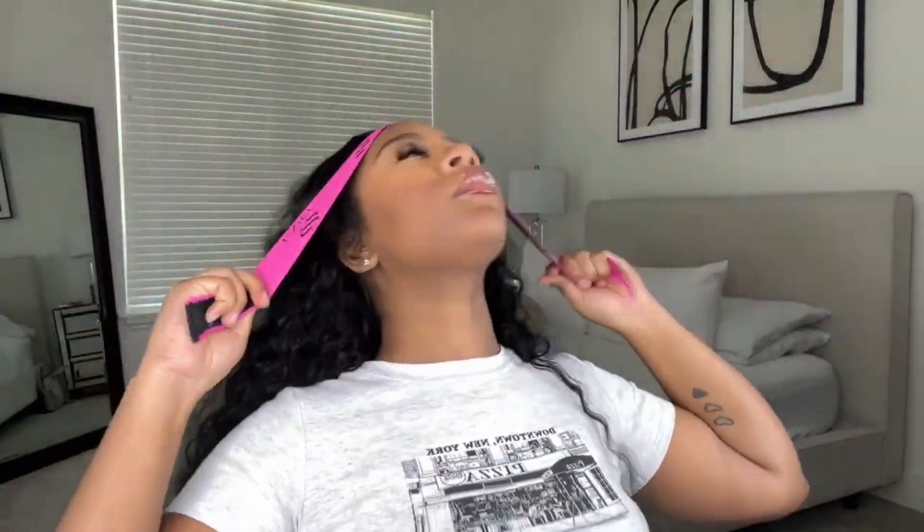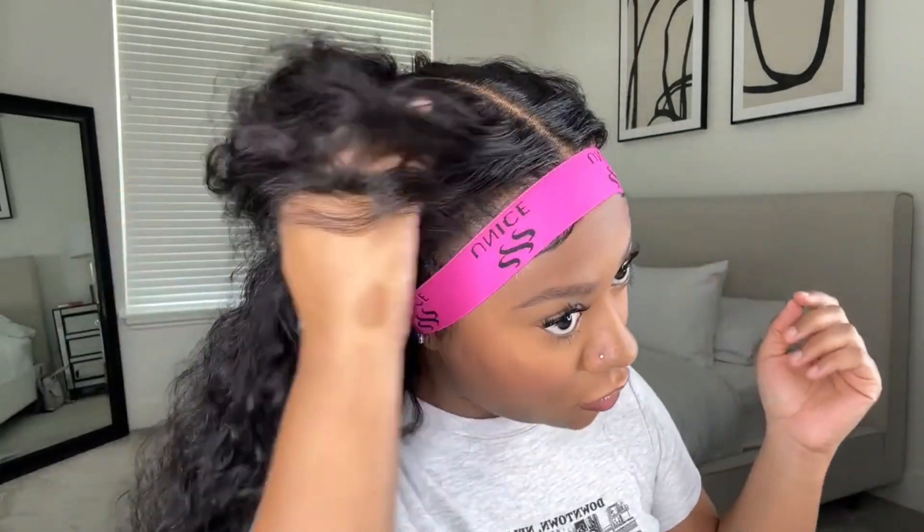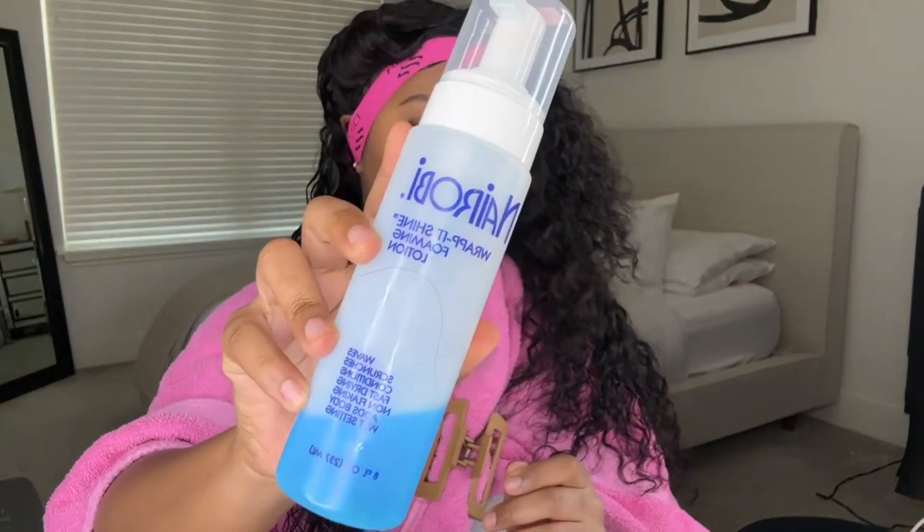I'm going to tie everything up again because I'm about to define the curls and I don't want my edges to get wet. I'm going to use a spray bottle to define my curls with water and mousse. I'm spraying the hair just a little bit — I'm not going to get it soaking wet because this hair texture is really loose, so it doesn't require a lot of water. Just a little bit of water and a little bit of mousse. Then I'm using this detangler brush to detangle out the curls.